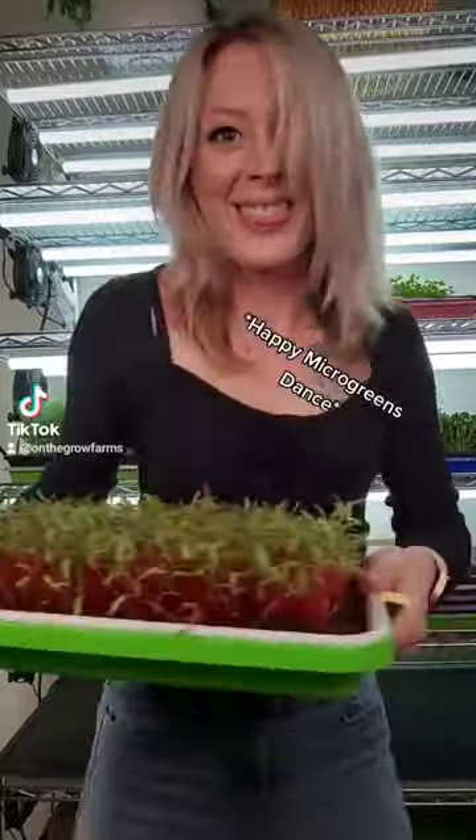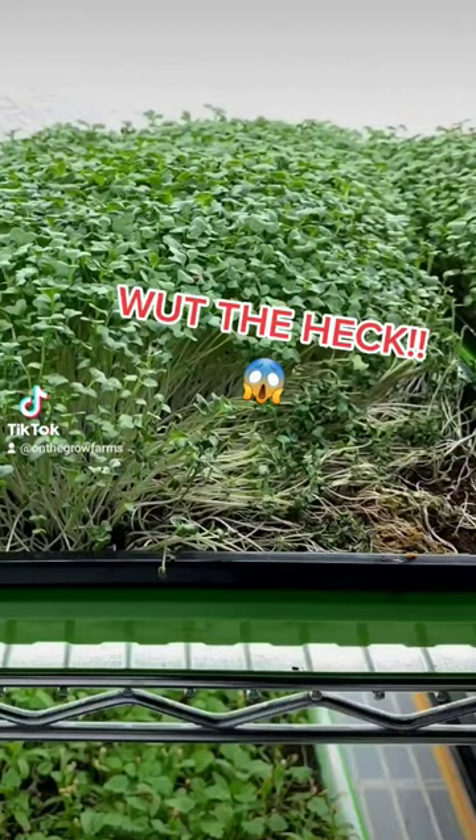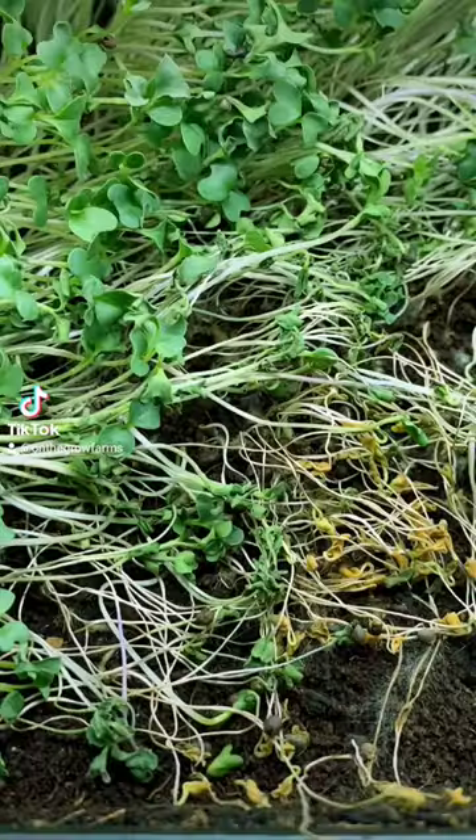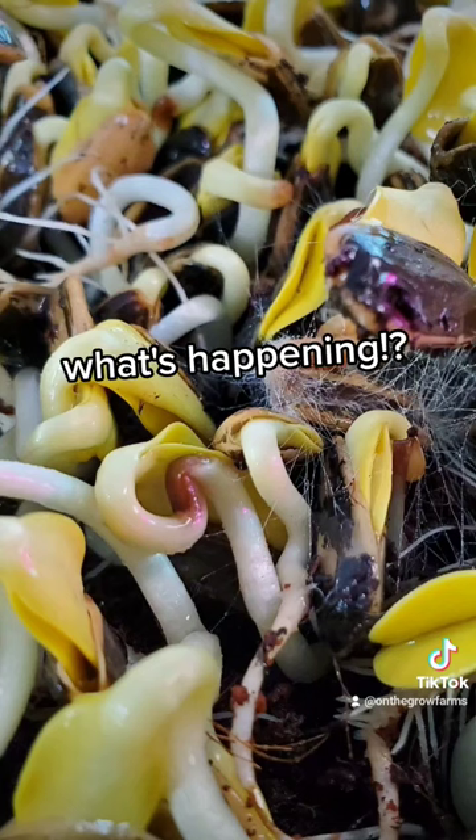We've all been there. One moment you're super happy dancing around because your microgreens look awesome. Then upon closer look you notice that they're falling over in little patches. The stems in these patches tend to be stringy, and even in some areas they're kind of brown and soggy. This sends you into a panic because you don't know what it is.